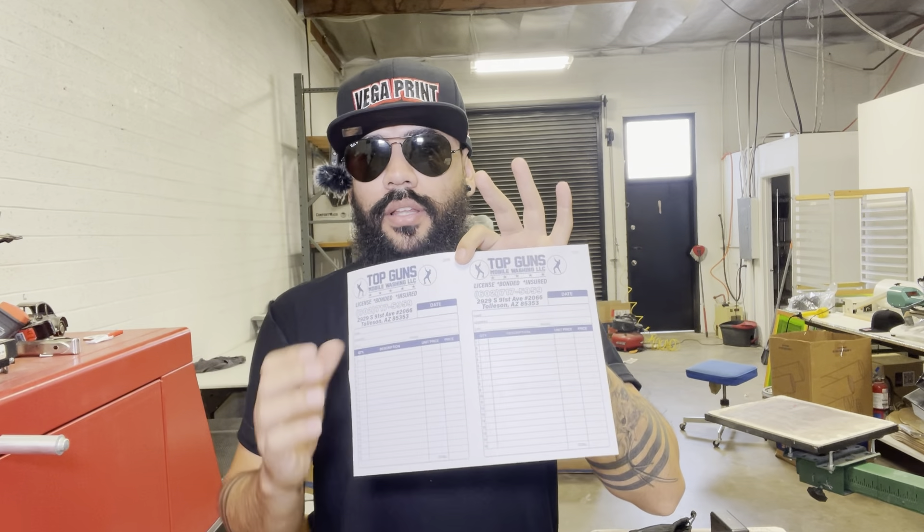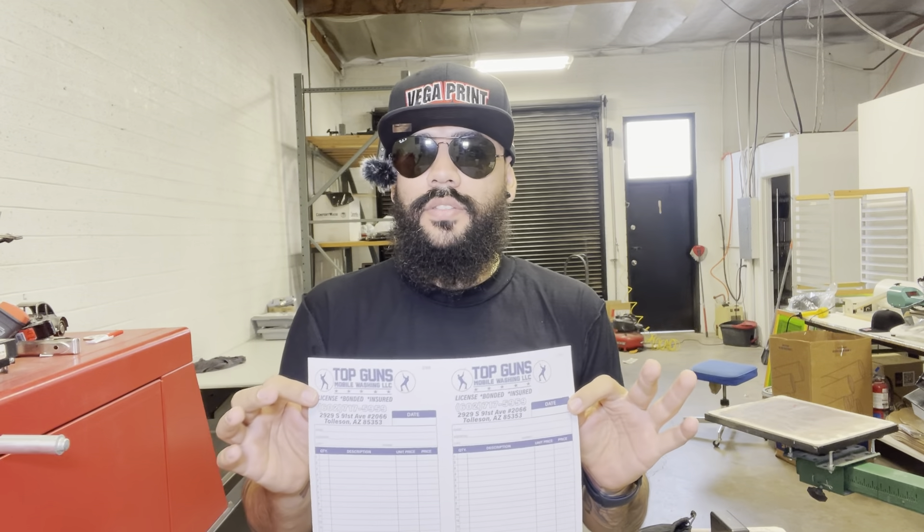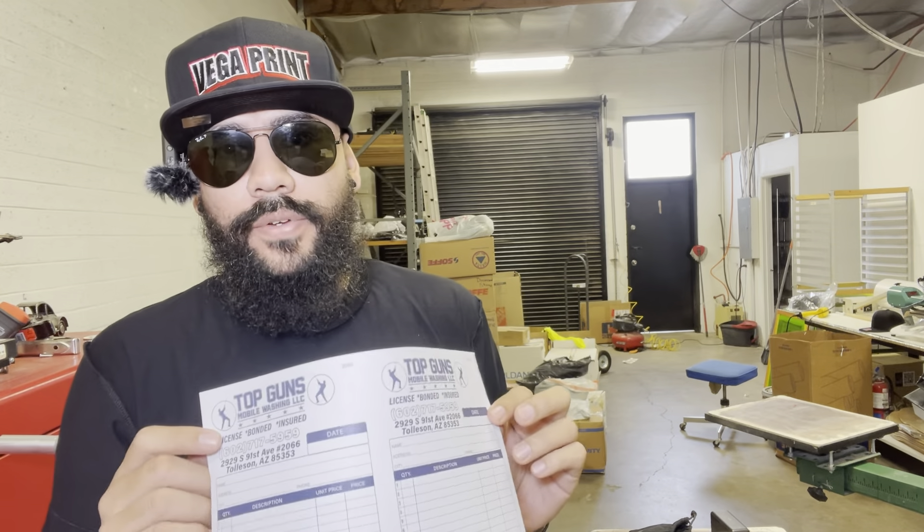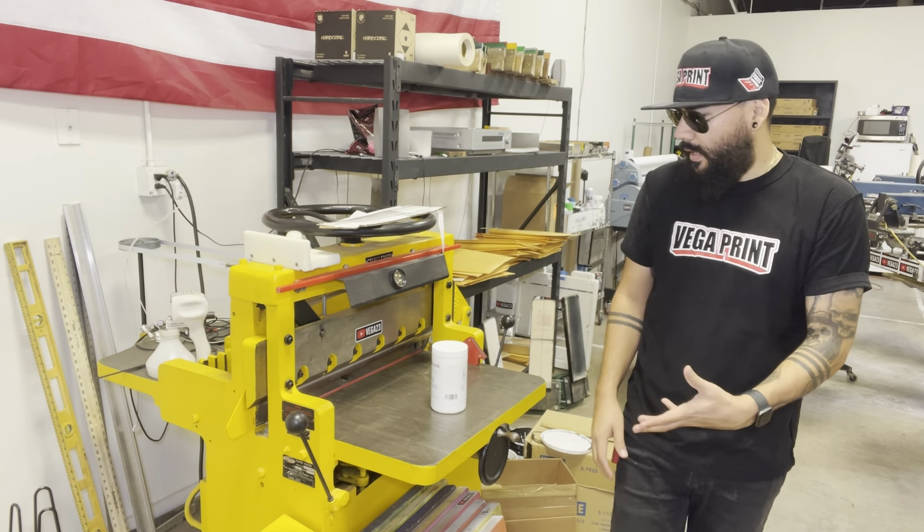If you have a customer that wants half a page like this one, then you have to have a machine to cut it. That is the reason why we're shooting today's video. We're going to show you guys how to glue the invoices and how to cut them if your customers want a half-page invoice. Here at Salsa Print they already thankfully had this cutting machine.